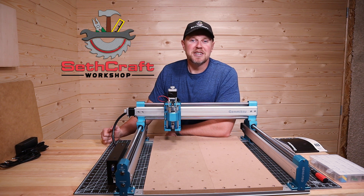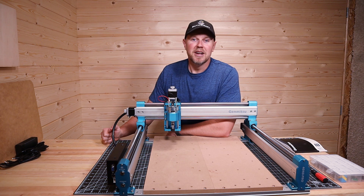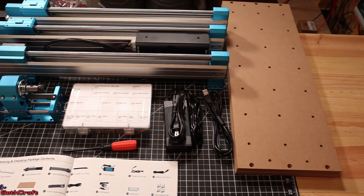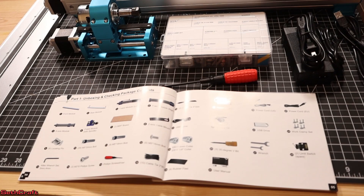Welcome to Sethcraft. You're here to watch the Genmitsu 4040 Pro CNC router assembly, so let's jump right into it. Here are all of the components that come in the box of this CNC machine. Everything is very nice and well packaged, so let's start off with everything here.